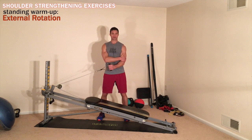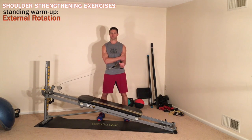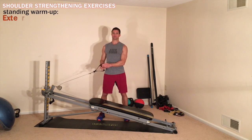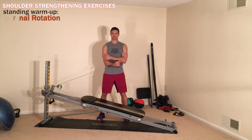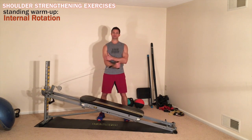Rotator cuffs are very important for golf, hockey, baseball, basketball, and a lot of different sports. We actually train with this exercise a lot during the season and also in the off season, but I would recommend it for pretty much everybody.